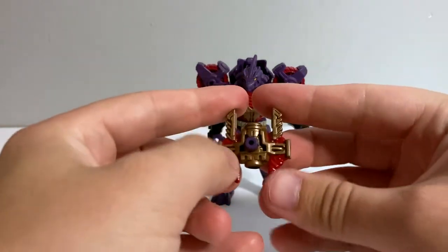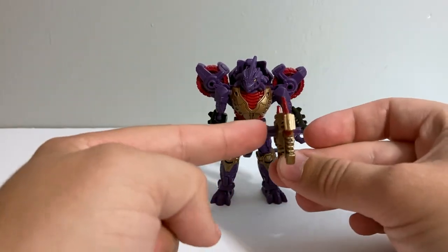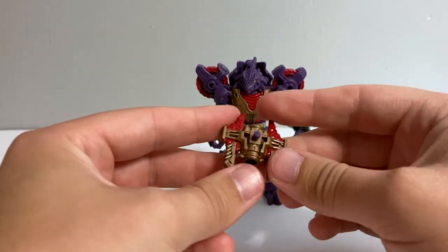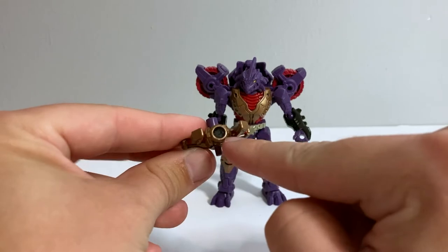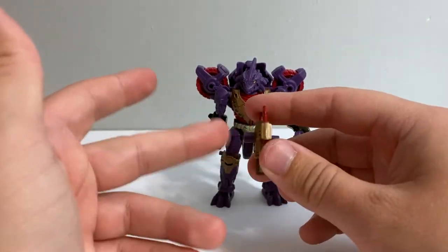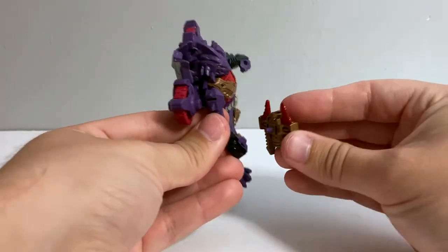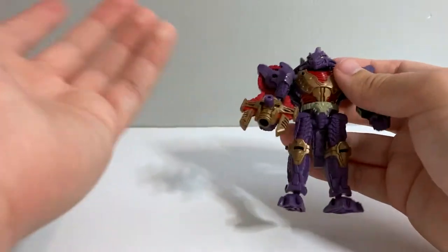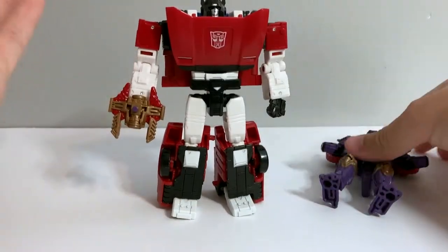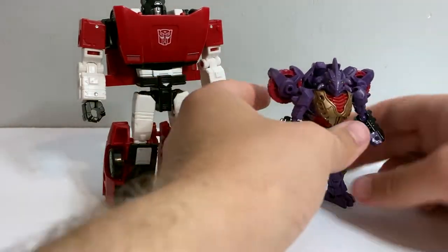In terms of his weapon, what's neat is it has two different pegs on it — one is used for storage and one is the one he actually holds. What's nice is if you want to use this weapon with a bigger figure, the port that goes straight through it is also a 5mm port, so you can plug other things in. You can have larger figures hold this weapon even though his hands use the smaller 3mm peg hole. So if we bring Sideswipe back, he can obviously hold this weapon as well — just using the other peg. I appreciate that versatility where either figure could hold it.